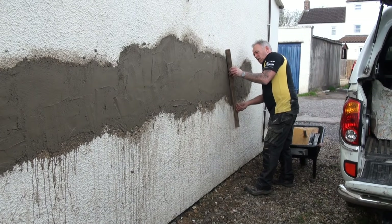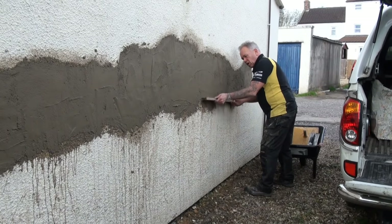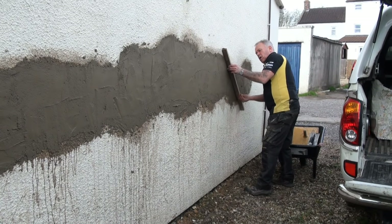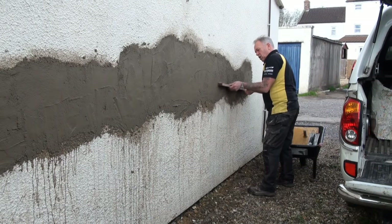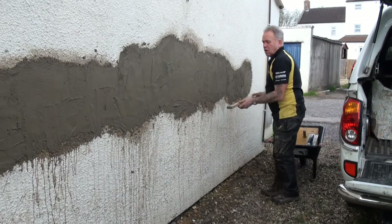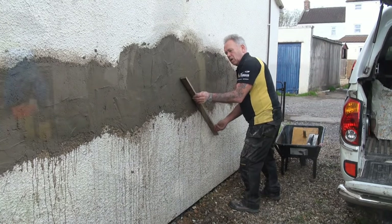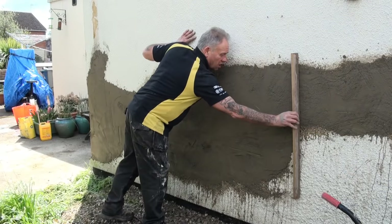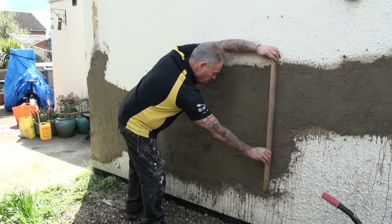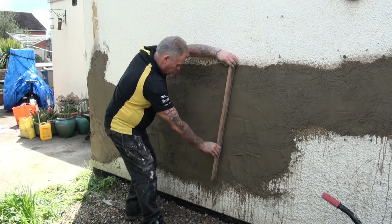Get a piece of timber, a spirit level, or a straight edge and run it over the existing surface. It's quite a difficult one because the surface is tyrolean — the white bits are tyrolean so they're all lumpy and bumpy. But you can get a really good idea using a straight edge so that your render is built up to the surface — in this case just a little bit below the tyrolean surface.